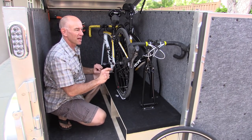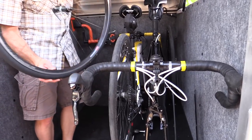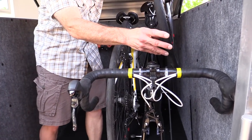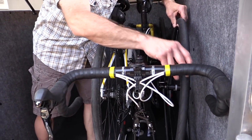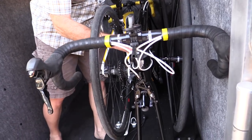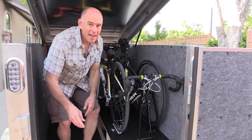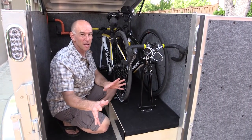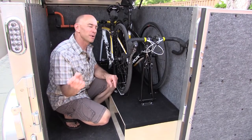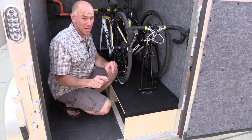The third and final problem: the wheels go way back in there, so I've got to be very careful not to scratch anything, and then to tighten them up I've got to thread it in — it's a mess. So I bit the bullet and I'm going to build a slide-out bike tray. You've seen these in other people's vans — now I'm going to build one.